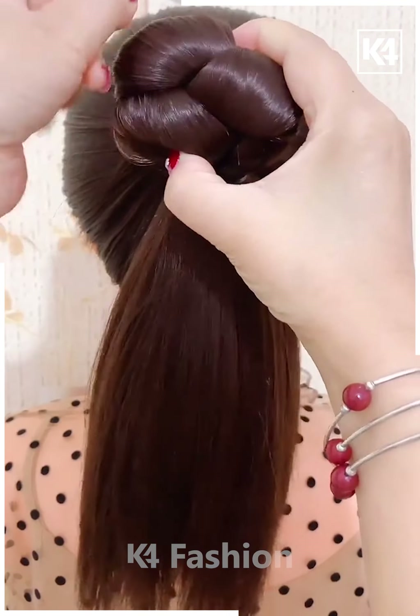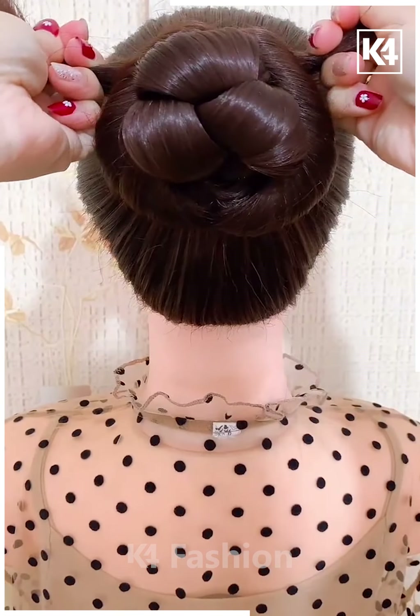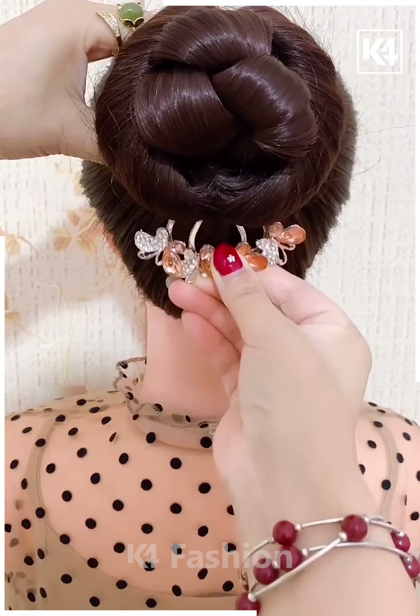Next we are making a ponytail and then we are making a braid with that, and then folding it into a bun shape. To the remaining hair we are just tying it around for the bun, and you can see it's ready.